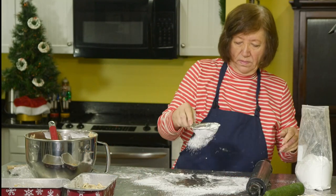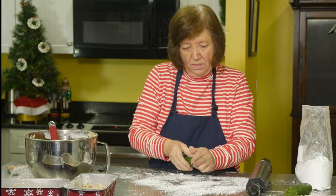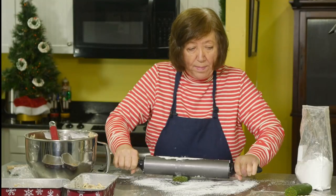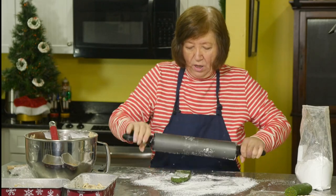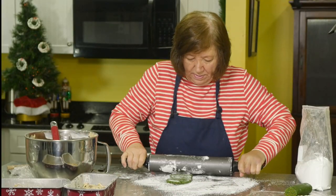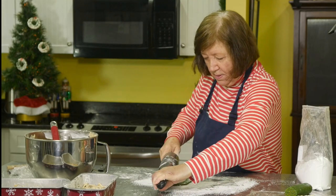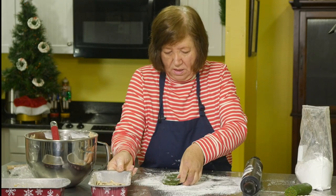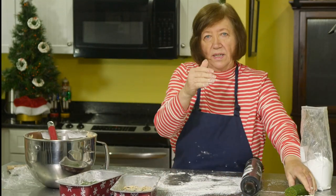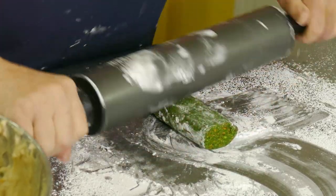Now we're going to add the pistachio marzipan layer. This one has a slightly different texture. In the recipe on the website for the almond marzipan, I used store-bought almond flour; if you'd rather use whole almonds, grind them very finely in a food processor — you don't want them chunky. When you cut these fruitcakes, you'll have this beautiful ribbon of marzipan throughout — people are just going to marvel at all the colored fruits and that wonderful marzipan.